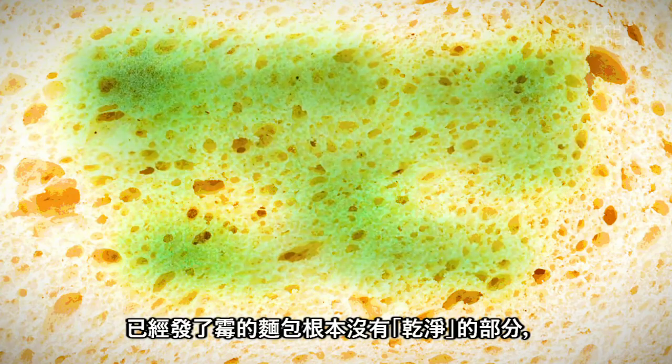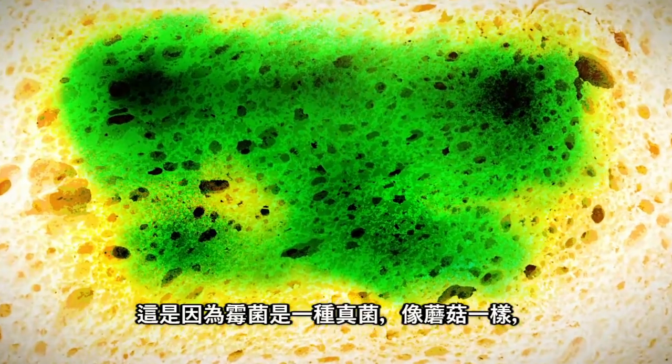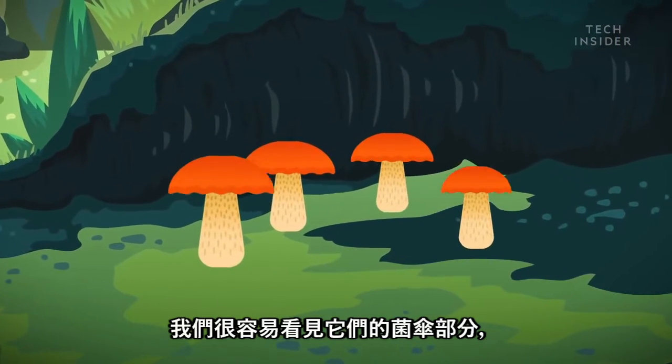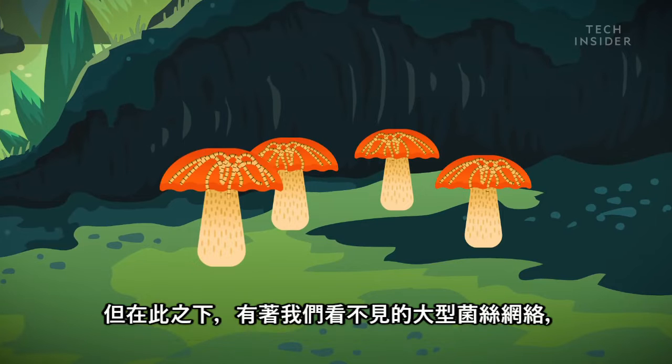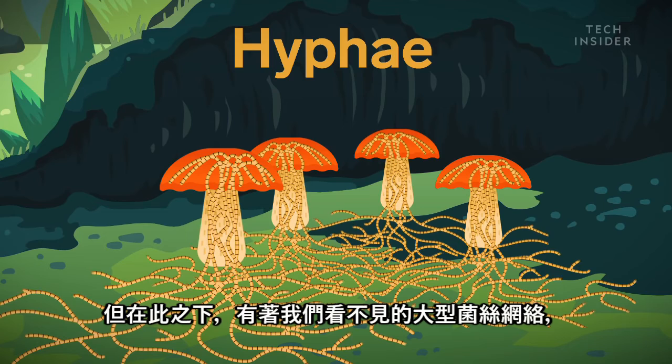There's no such thing as a clean part of moldy bread. That's because mold is a fungus, like mushrooms. The caps on the surface are easy enough to spot, but there's a vast network of subterranean roots called hyphae that you can't see.